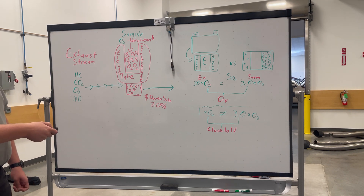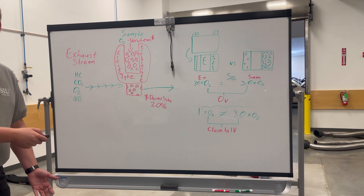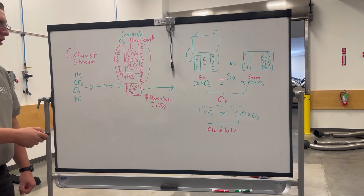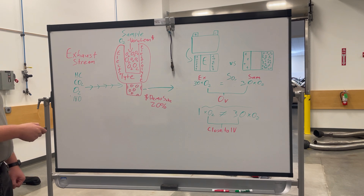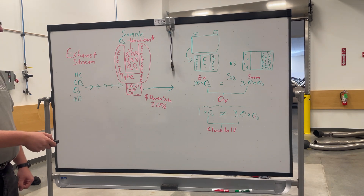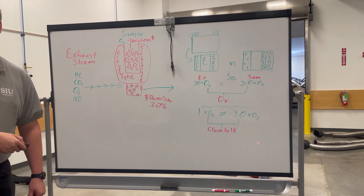Going back to the diagram, you have 30 oxygen on one side and 30 oxygen on the other in your exhaust and your sample. Those are both the same, so you're not going to be able to produce any voltage. On the other hand, if you have one oxygen in your exhaust stream and 30 oxygen in your sample, you're going to be producing close to one volt.